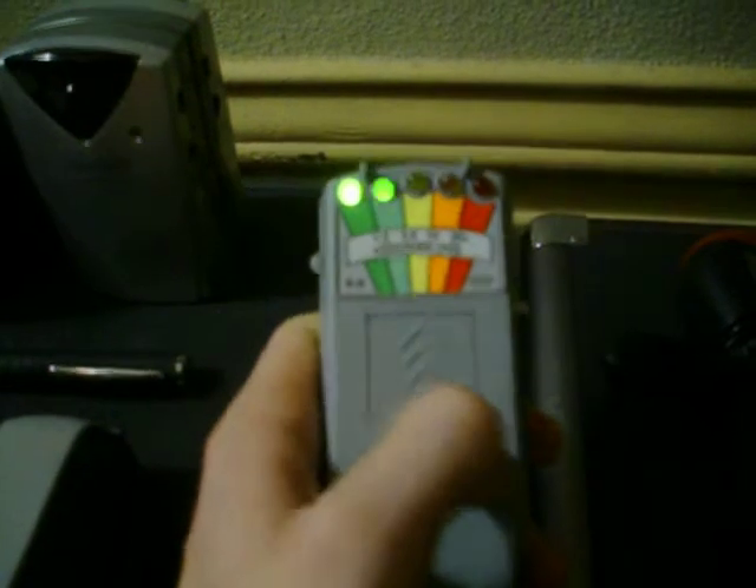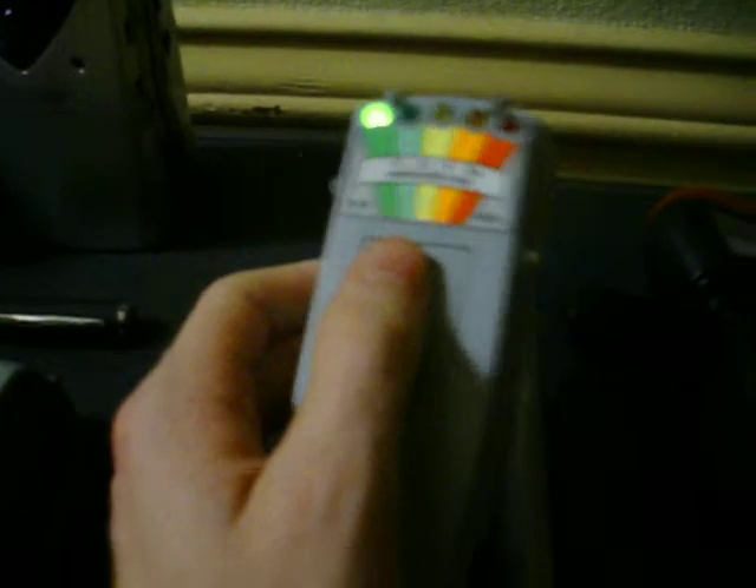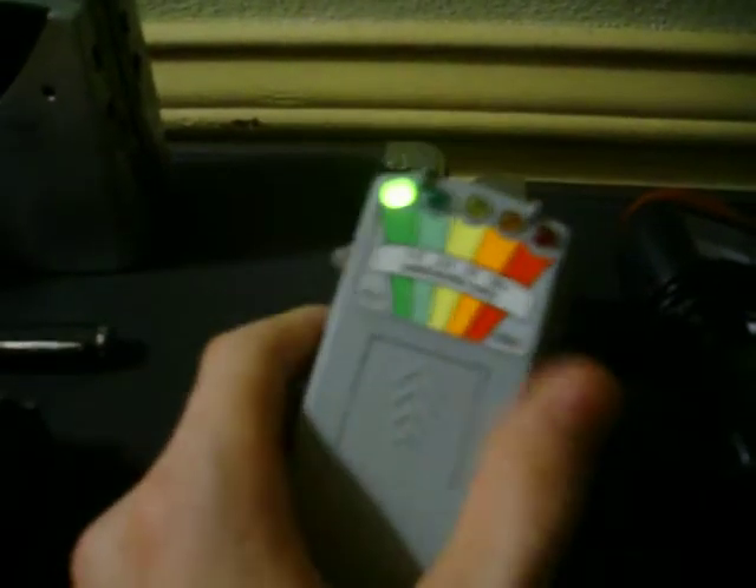Over here in the corner we have the cell sensor — it's an EMF meter attached to a probe. It's got an analog display and it makes noise and sound. And then we've got our K2. We do also have one of the original K2s where you have to hold down the tab, but this one is just an on-off button. It's got a flashlight on the side.